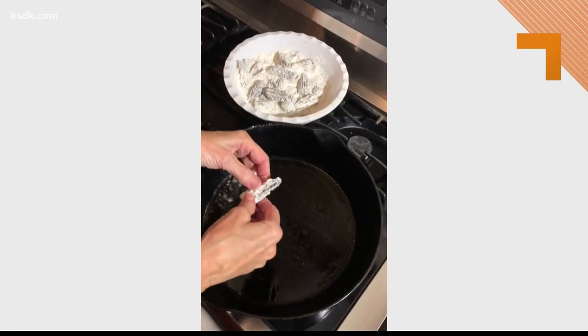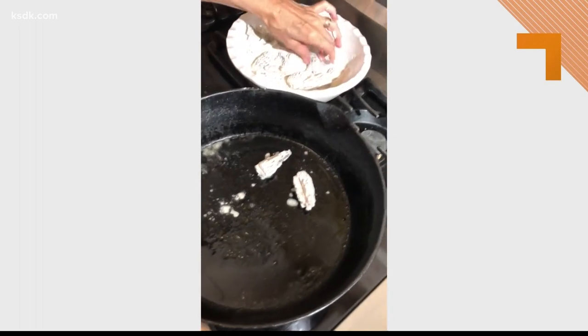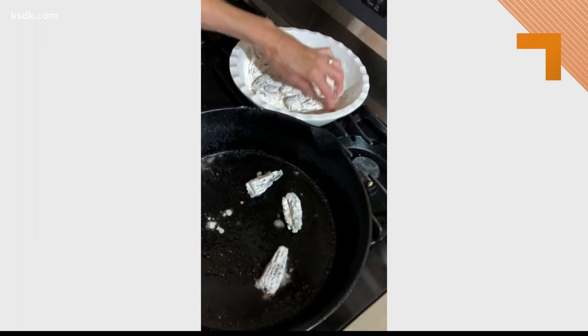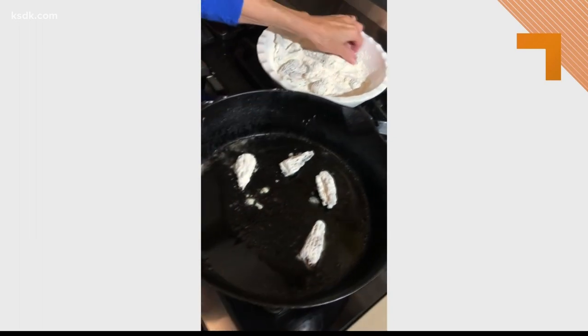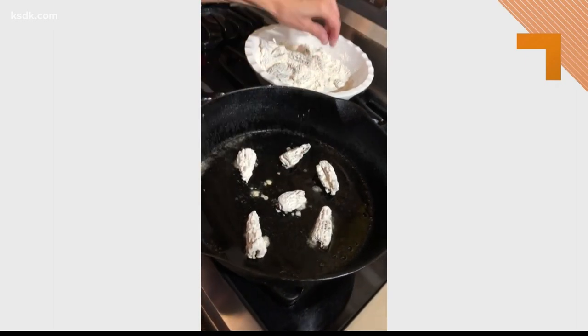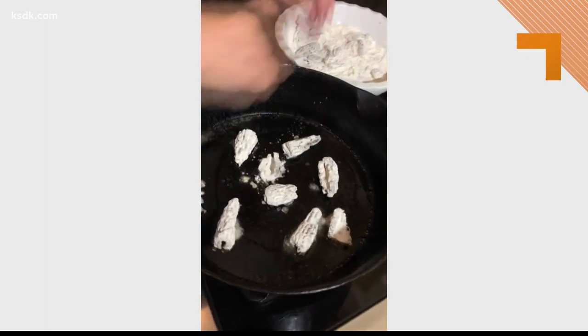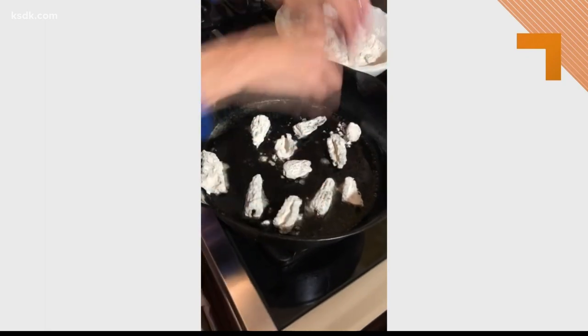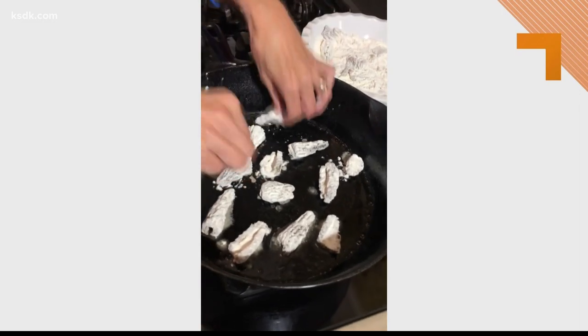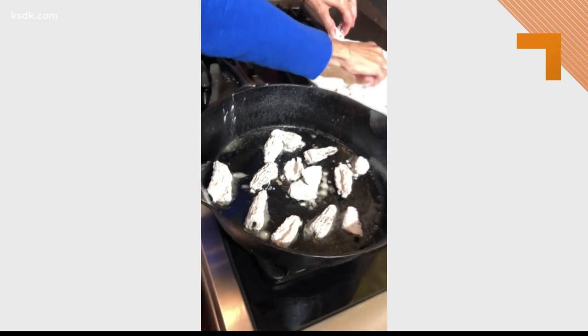Time to cook. I have oil and butter in a hot cast iron skillet, and these mushrooms have been dredged in flour and a little bit of salt and pepper. It's very easy, very simple, because you don't want to mask this amazing taste. Just put your mushrooms in a single layer and we're going to let those cook about three minutes on the first side and then we'll flip them.